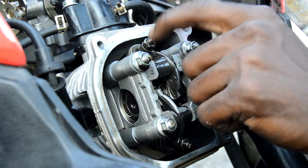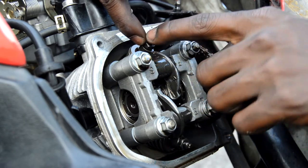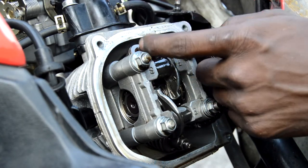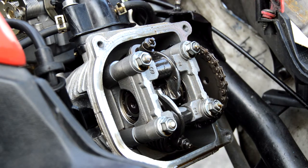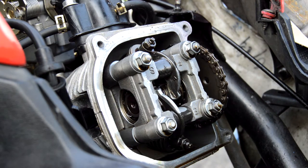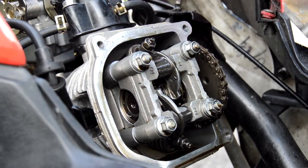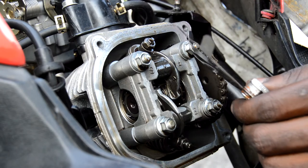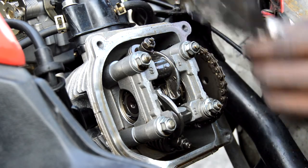The tappet is in the middle right here — it's two little pieces, right here and right here. They move individually. What you want to do now is take this feeler gauge — the one we're going to use today is number three, three thousandths.